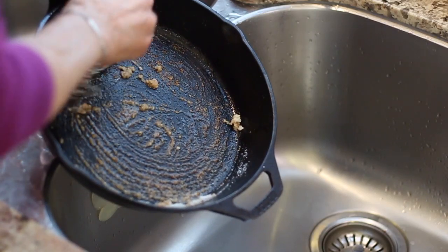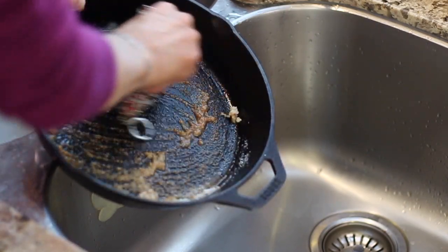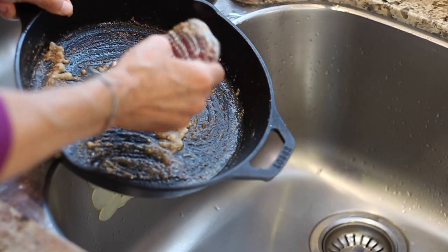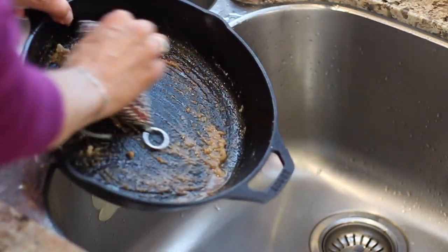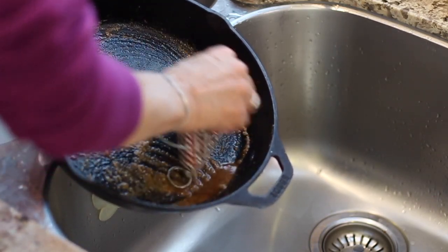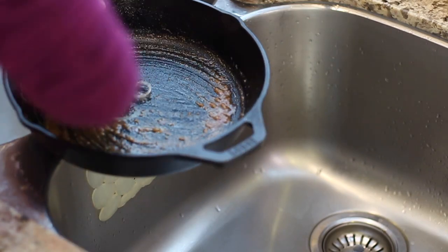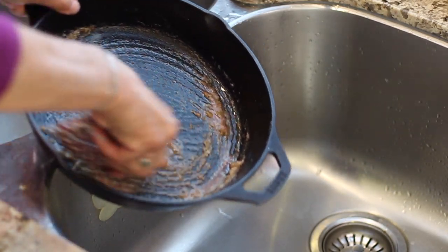Think of cleaning a cast iron pan like getting a facial with a salt scrub. The salt is an abrasive — it takes off all the junk you don't want, just like exfoliating dead skin. It removes the gunk while leaving the foundation intact. Then you're going to oil the pan every time you use it — think of that as moisturizing your face. This keeps the pan nice so it won't rust.